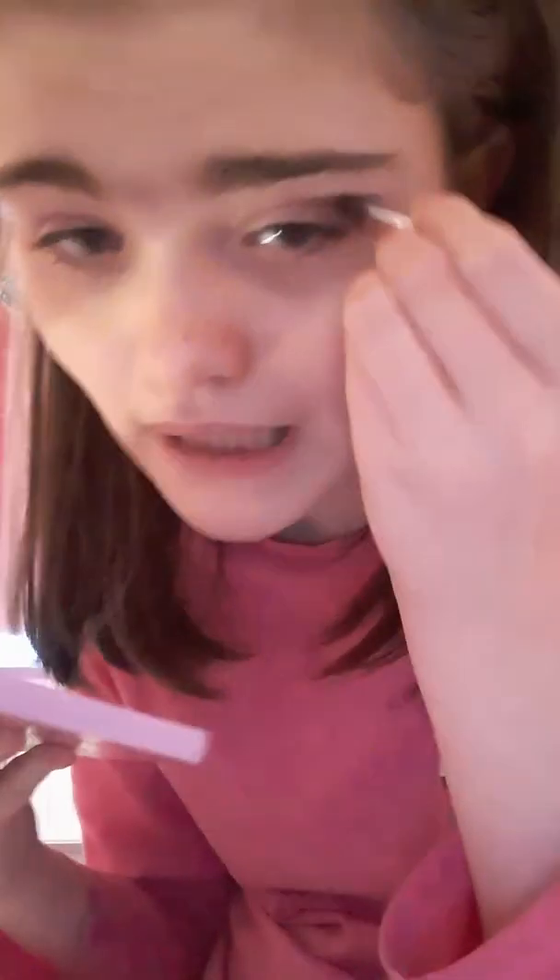After lightly blending the edges of the pink eyeshadow, I'm going to choose this eyeshadow — it's kind of a multi brown. Grabbing the multi brown, I apply it at the end of the pink eyeshadow, right at the corners, and take it down like this. I apply it lightly into the lash line at the end of the lashes.